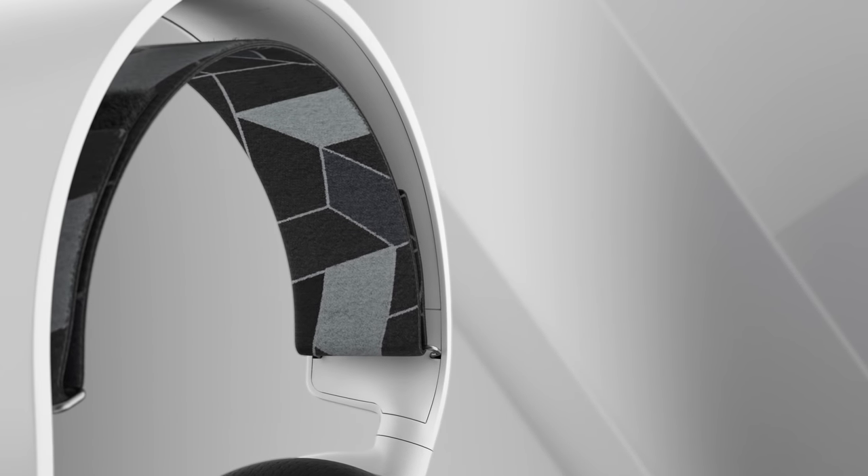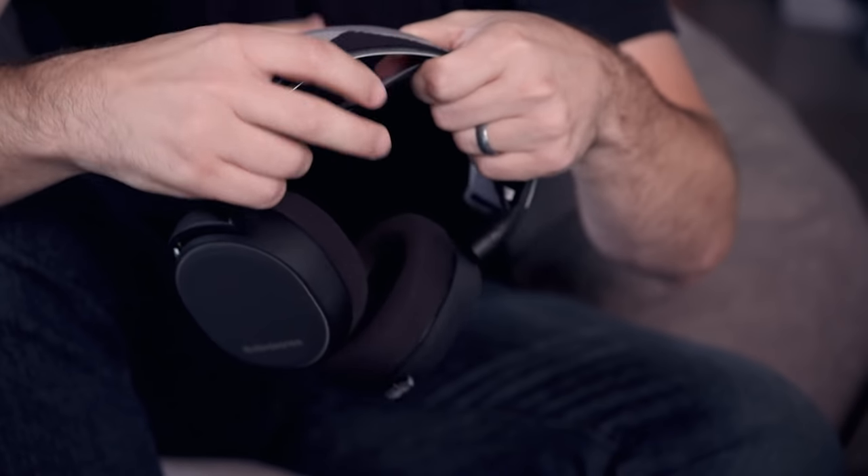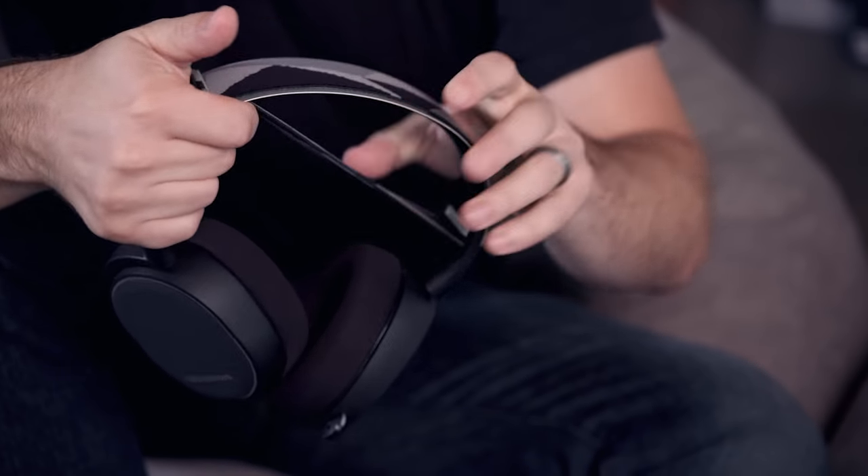The great thing about a suspension headband is it distributes the weight of the headset across your entire head, as opposed to a traditional fixed headband where you get pressure points right on the very top of your head. And you get that little bit of stretch that allows it to conform to your head, because not everybody's head is the same size or the same shape — this allows it to fit on anyone.